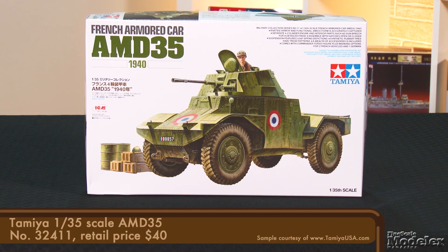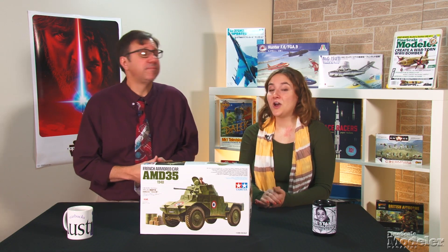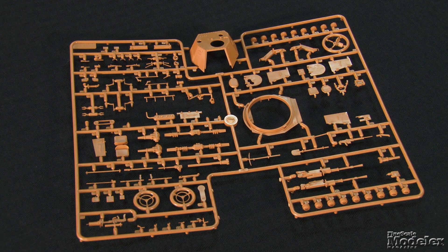From Tamiya, we have a 1/35 scale AMD 35 armored car. This is a re-boxing of ICM's kit with a figure and diorama parts added. Armed with a 25mm main gun, the AMD 35 was deployed across French Army units when Germany invaded in 1940. One of the highlights of the kit is the inclusion of an interior with a floor and walls. Exterior engine grills on the multi-part body are crisply molded, and there's part of a fan in the engine bulkhead. Besides the engine with exhaust, intakes, and some plumbing, the fighting compartment has front and rear driver's positions, ammunition cans, ready rounds, and doors.